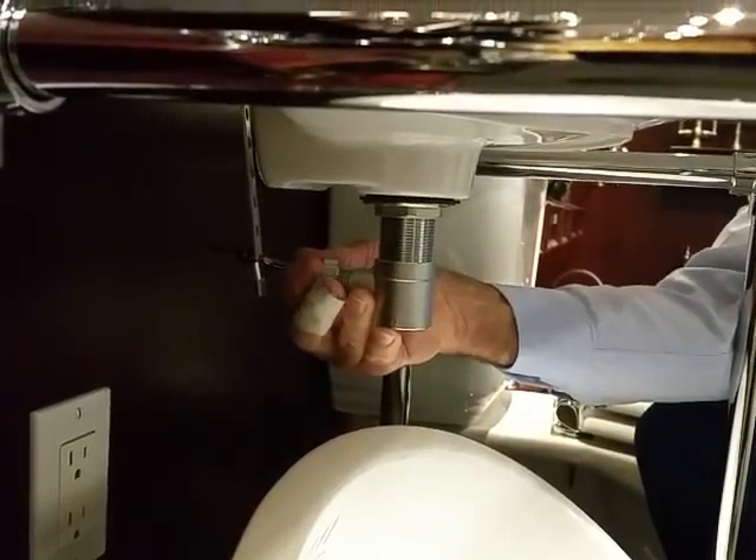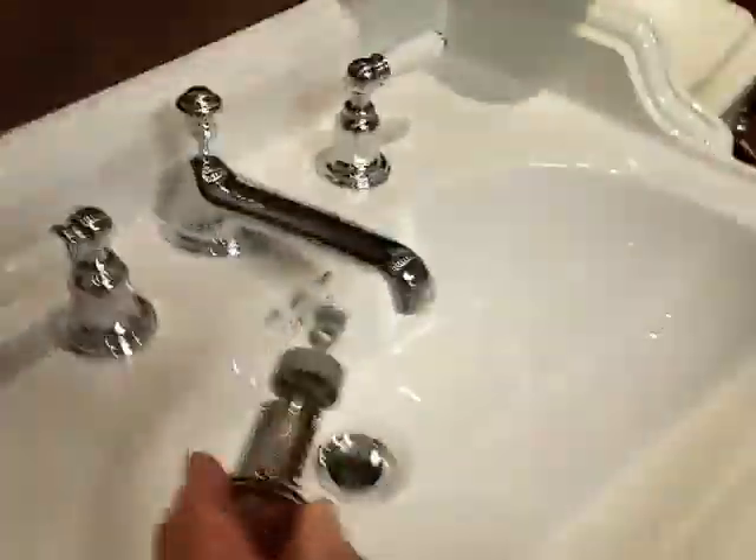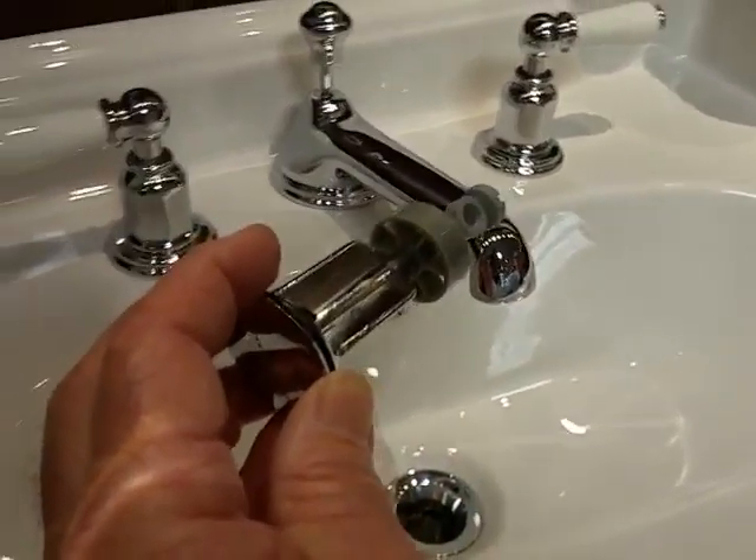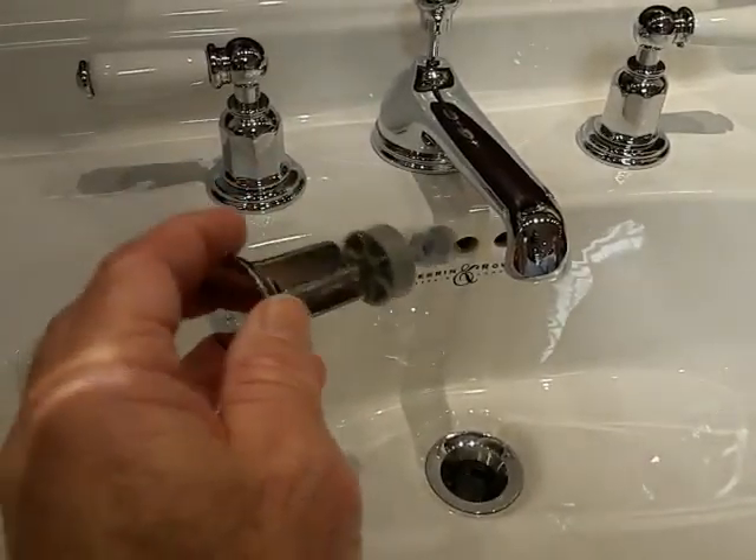To clean the pop-up on the parent and row system, the first thing you do is unscrew the horizontal pop-up from underneath the sink and lift out the drain. You can see the wagon wheel arrangement there.